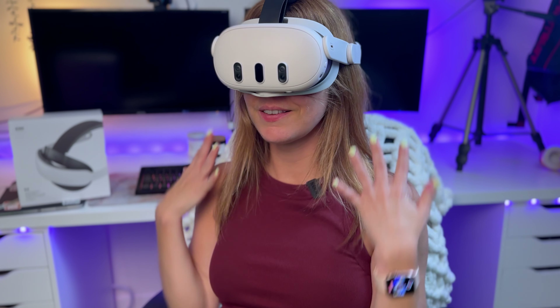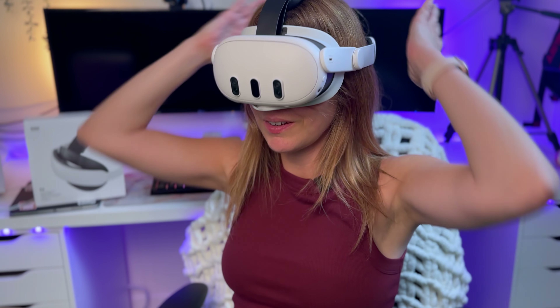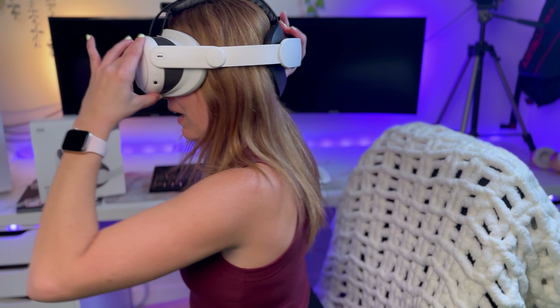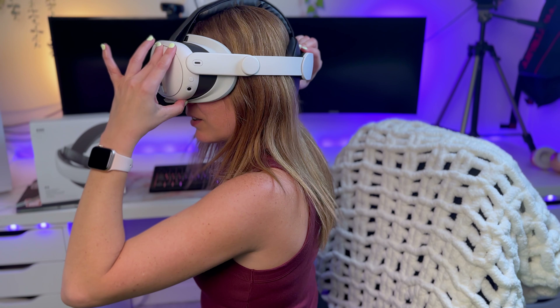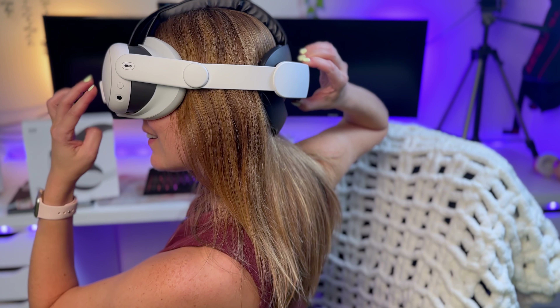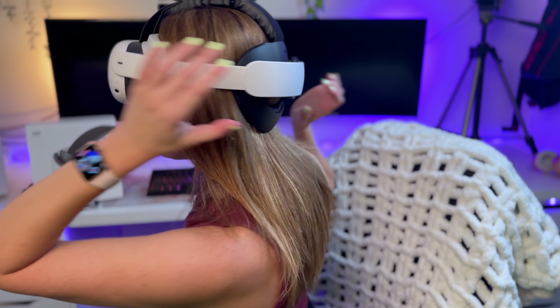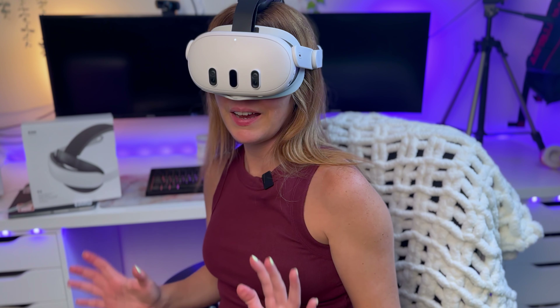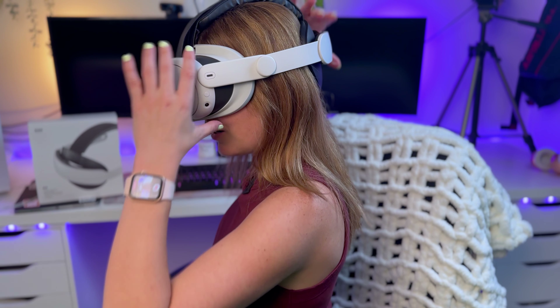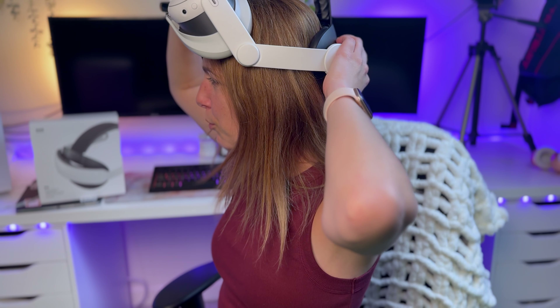Oh, that's comfortable — that's really comfortable. I feel like the weight is evenly distributed, which I like very much. The padding on the back is really nice. It feels so great. Can you hear that? I can't. It is so silent. I don't mind the clicking, but I think it's a really nice touch that it added right here.